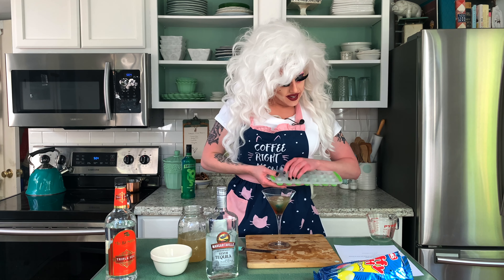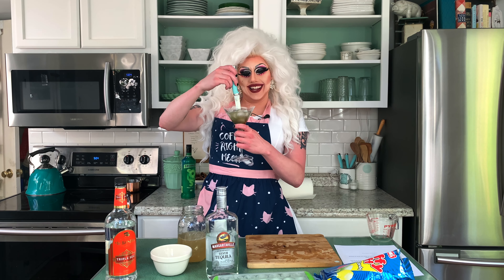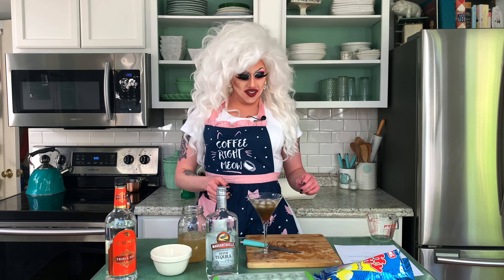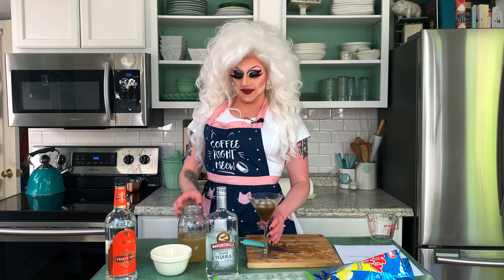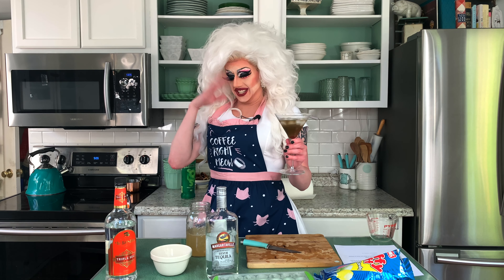So next we're gonna add ice. Does it say how much? No. And now we have to stir it to combine everything. Y'all know I like to live dangerously. Life's too short to be careful. And there we have it. Our Candy Muse cotton candy margarita. I don't know that that was supposed to be three-fourths of tequila. Or maybe I just don't like alcohol, because this is strong. Yeah, that's really strong.